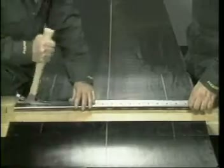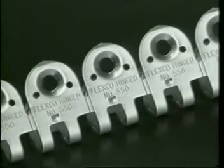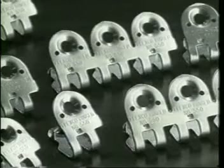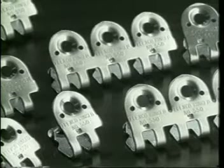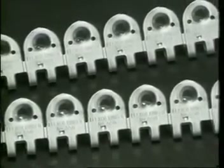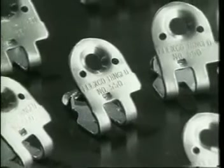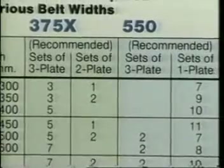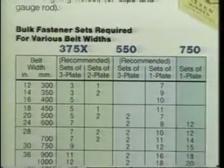After all the holes are punched, remove the template. Bolt-hinged fasteners are available in either continuous single-piece strips, the correct length for standard belt widths, or as bulk fasteners in one, two, or three-plate fastener sets, depending on size. The fastener strips make installation faster and ensure a straight splice. Bulk fasteners may be used when joining non-standard width belts or when greater joint flexibility is needed for deep-troughing idlers. When using bulk fastener sets, use the chart in the F300 catalog to order the correct number of recommended fastener sets for your belt width.